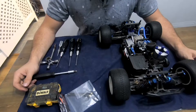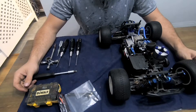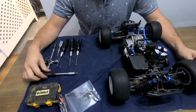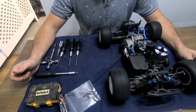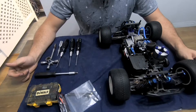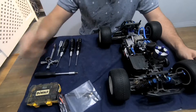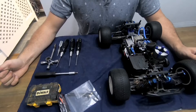So, benefits of a universal joint. With the HPI Bullet and the Hot Bodies Lightning Stadium 10, they are renowned for the drive shafts popping out under high cornerage, which obviously isn't good because it will mangle up everything in the front end. They're a bit smoother in operation, they allow a bit more drive, they don't have the usual wear and tear in the cups. Overall they're better than what was there originally.